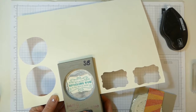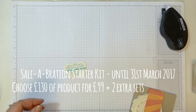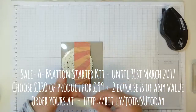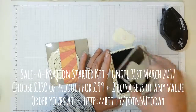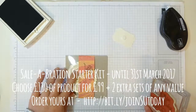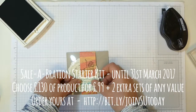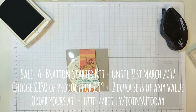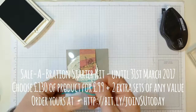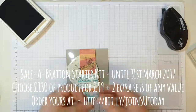I'm having a lot of new people join at the moment because of the Celebration Starter Kit promotion — you get £130 of product for £99, which is an instant saving. Not only that, you also get two additional stamp sets of any value, so you could choose a couple that are £30–40 each. That's a huge amount of product for just £99, posted to you free, with a 20% discount thereafter.